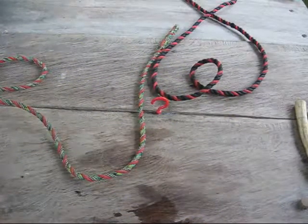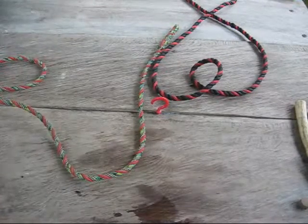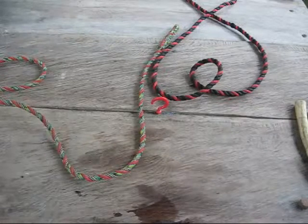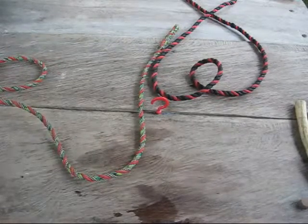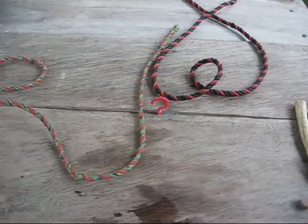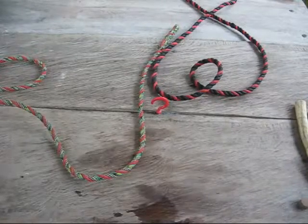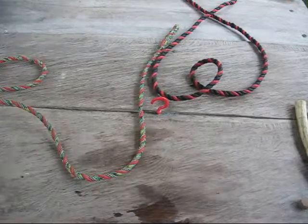Hi, welcome to Blind Owl Outdoors. In this video I want to talk to you about the Carrick Bend. This is one of the best knots for joining thick or stiff ropes, since you don't need to bend the rope sharply to make the knot. The Carrick Bend is also super secure even when wet and it will not jam.